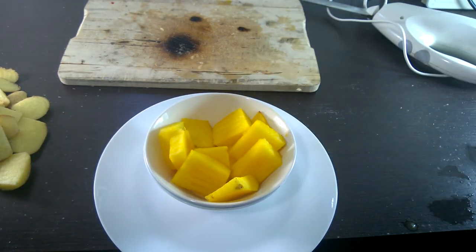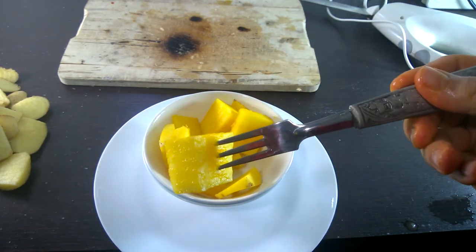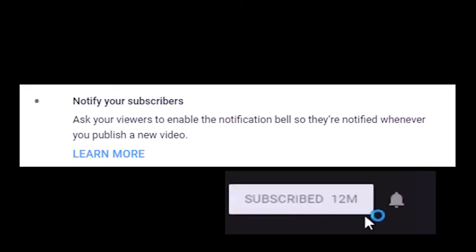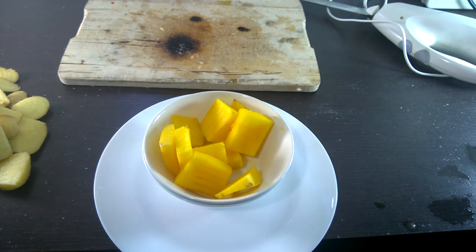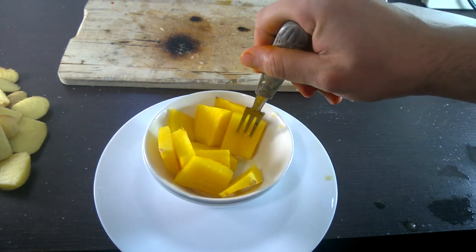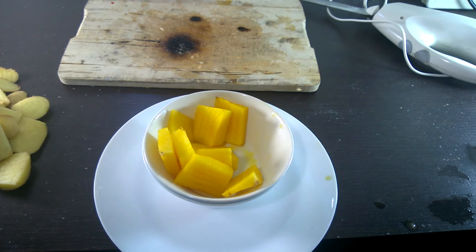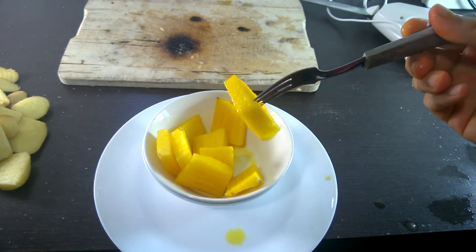Bon Appetit! YouTube told me that I should tell you to click on that bell icon if you enjoy my videos. Otherwise, make sure you have a good day, good morning, and a good night. Bye-bye.